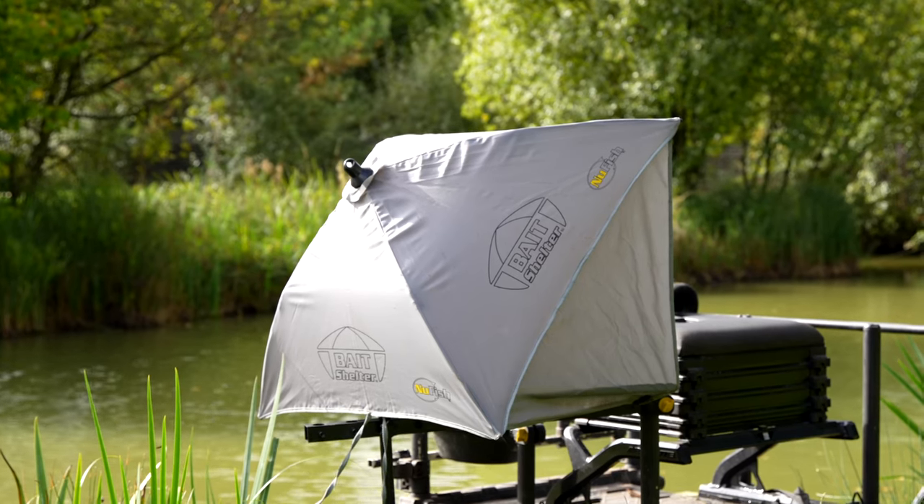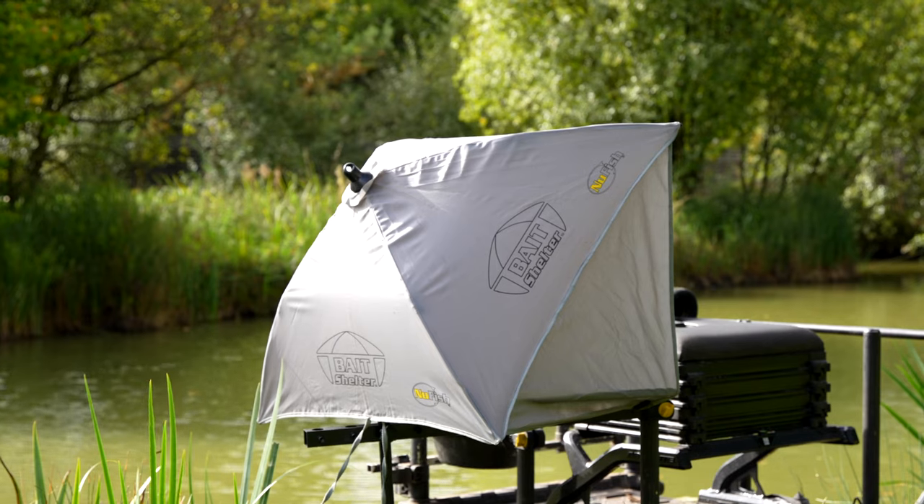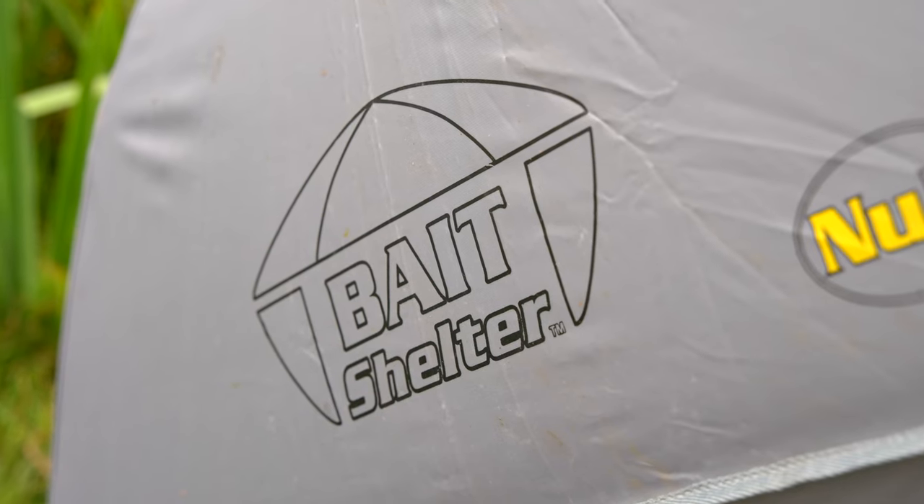So if you're looking for a lightweight compact bait protection system that'll retrofit to your side tray, look no further than this beauty.